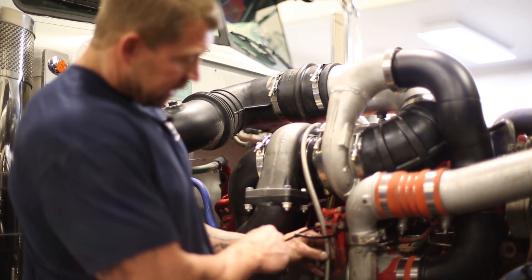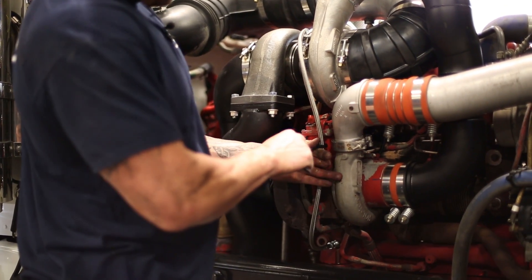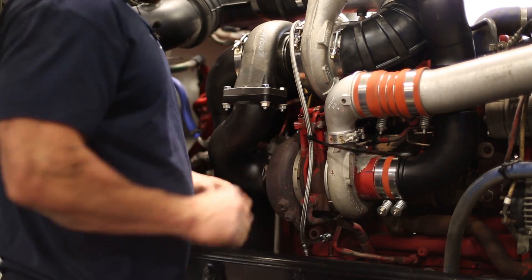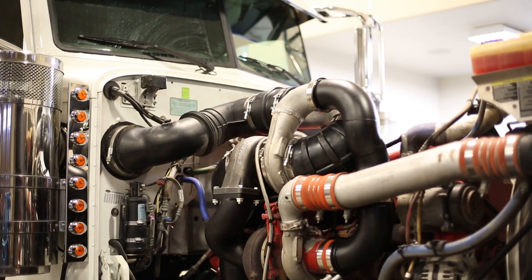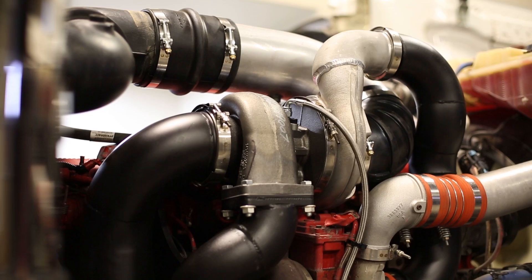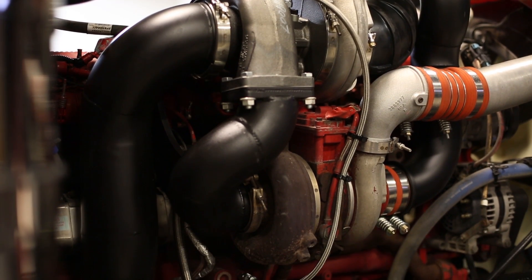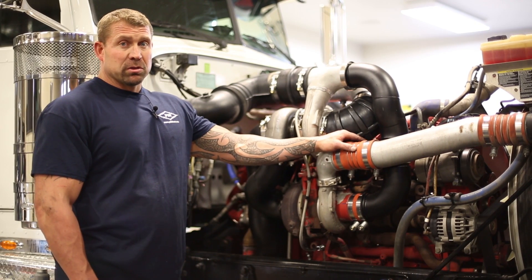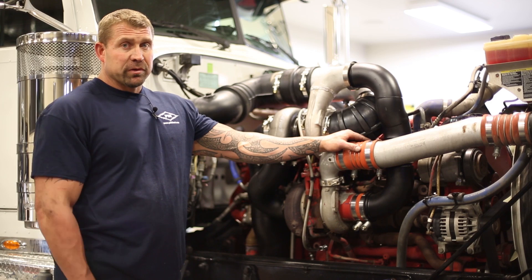We want to make sure our feed line is tied over to the compressor side of the VGT to keep the heat away from the hot side. This wraps up our add-a-turbo installation — just make sure you go over all of your V-bands on the charger, make sure everything has clearance, and make sure all lines are out of the way. For any questions or to learn more, visit us at pdidiesel.com or feel free to call us.